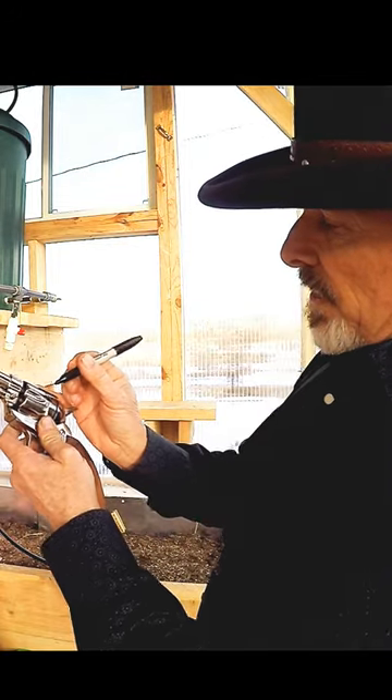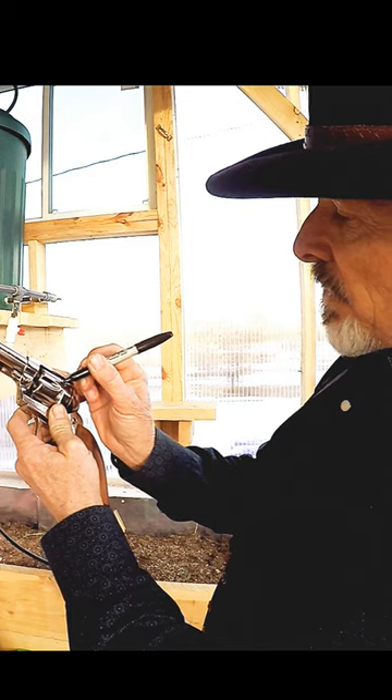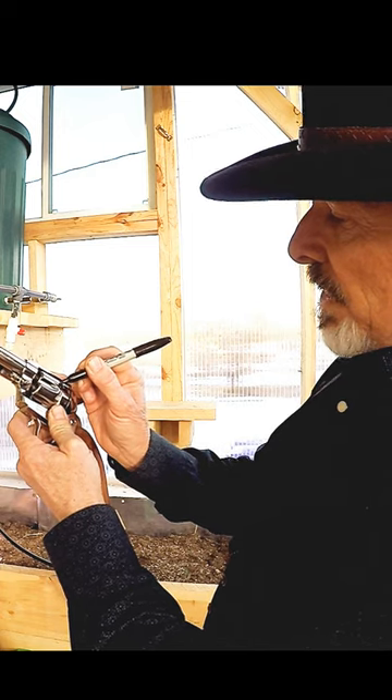I'm going to do a single-action army race gun test. This is a gun I've been working on for about three days. I've marked the notch in the lead here with a sharpie, and I'm going to strike it.